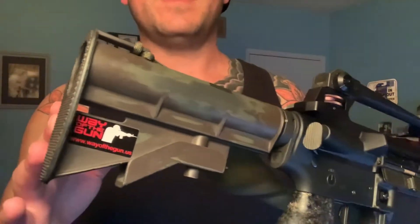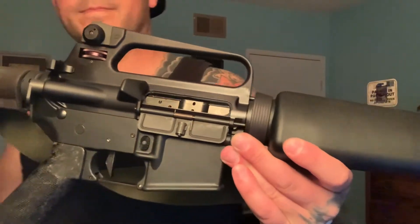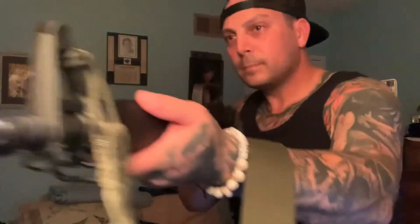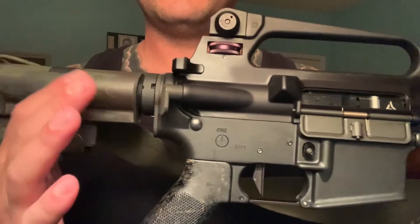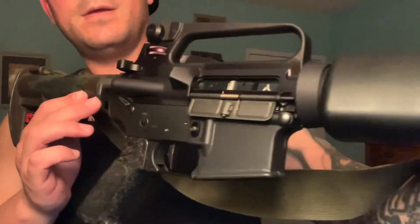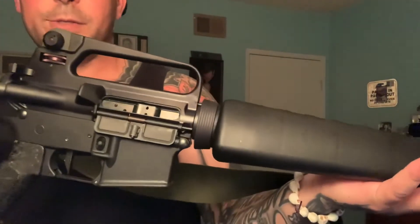All right guys, here's the last look at the finished product — the North Hollywood shootout dissipator. I think I did a pretty good representation of it, just like Clayco 47. It's pretty nice. Can't wait to shoot it.